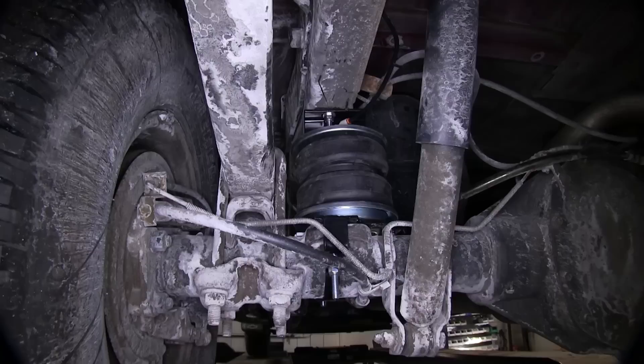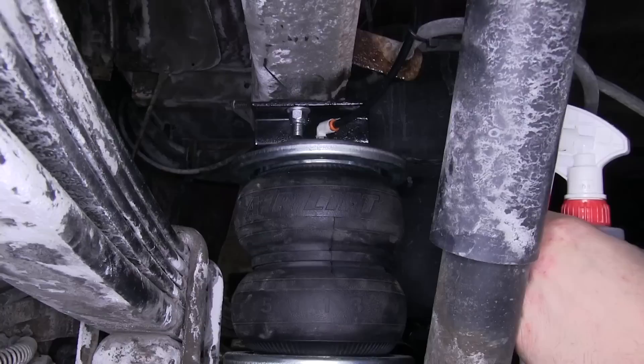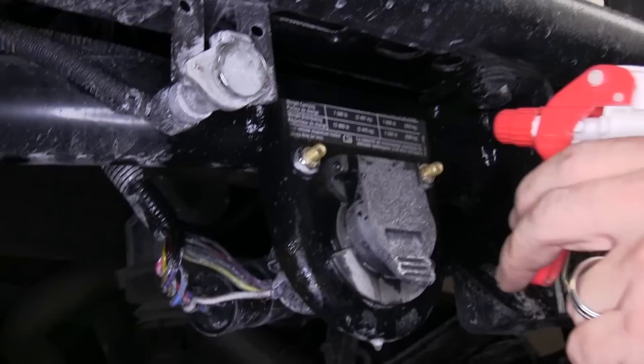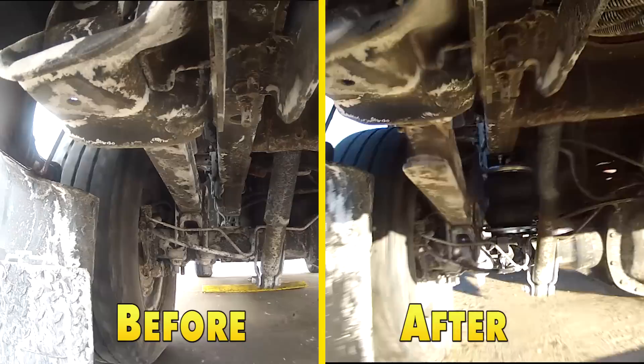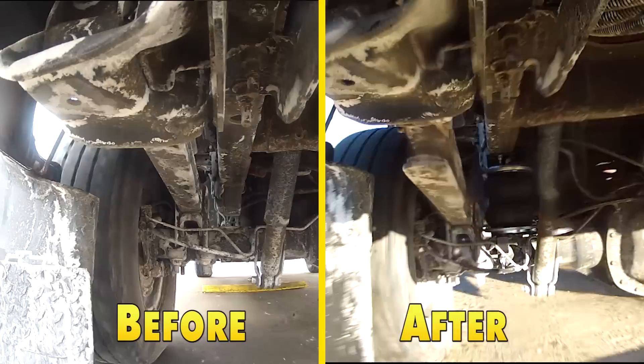With everything installed and secured, we'll go ahead and put some air in our air springs and then check for leaks. To check for leaks, we're just going to use a water soap solution and spray each one of the attachment points. Now that we've verified we don't have any leaks, we're ready to hit the road. And that does it for the install — the Airlift Load Lifter 5000 Air Helper Springs, part number AL57275, on our 2005 Chevy Silverado.